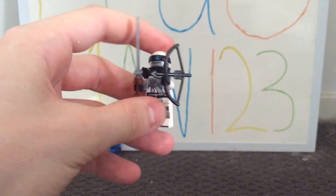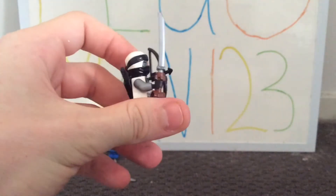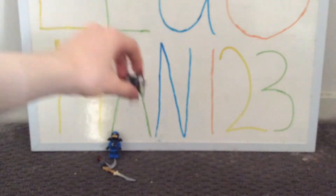Zane also has one white arm and one silver arm. I really like the inclusion of that detail.